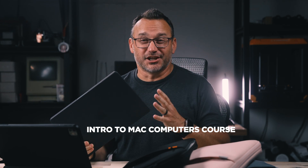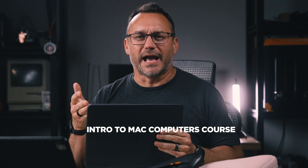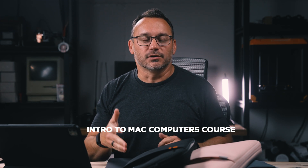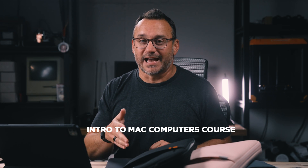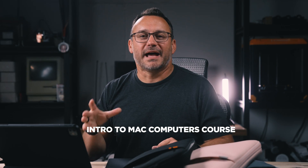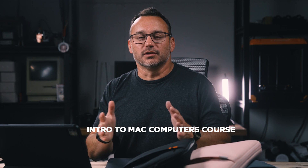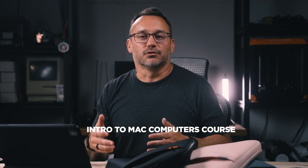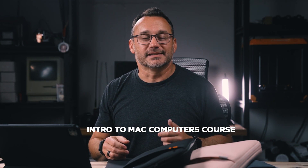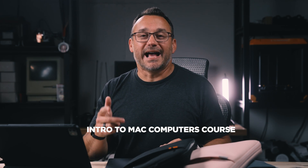I realized that schools are not doing a great job of teaching kids how to actually use computers. They learn Google Docs and Google Classroom, but not how to care for a computer. If your kids know about technology but don't know how to use it, my Introduction to Macs course is a fantastic option. Check the link in the description. Your kids will learn everything from turning on the computer to running software updates, properly caring for their device, and keeping it from getting clogged up with files.